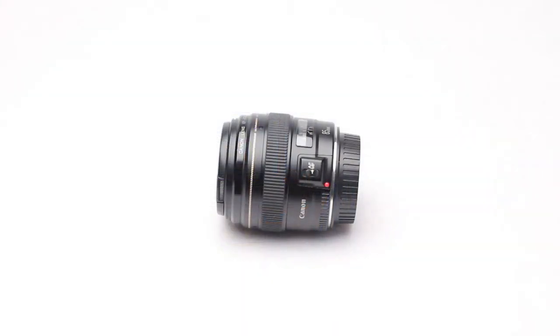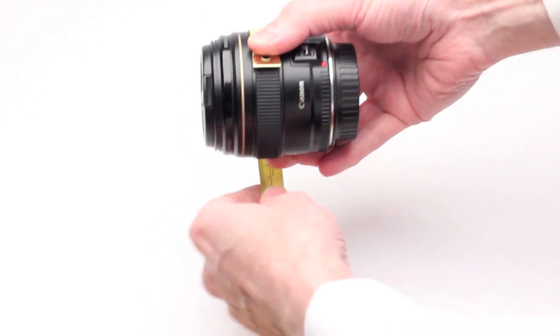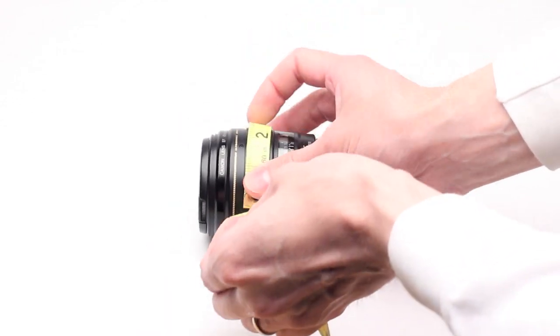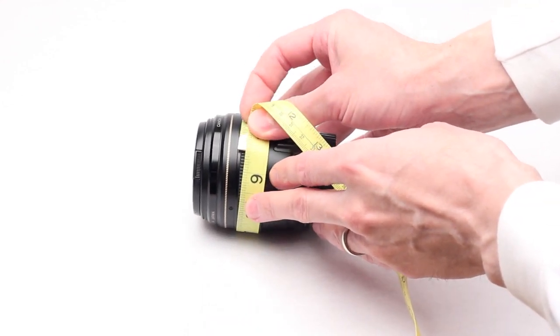The best method would be to use digital calipers and measure the focus ring. But if you do not have a set, an easy way to measure your focus ring circumference is to wrap a floppy tape measure around the focus ring, pull it fairly tight, and then write down that measurement.